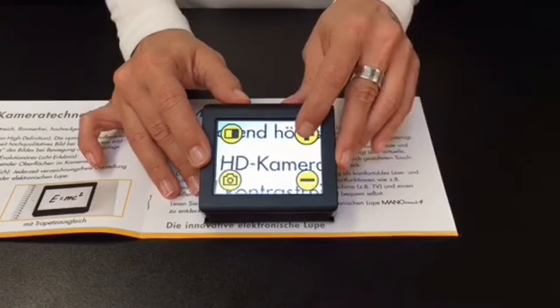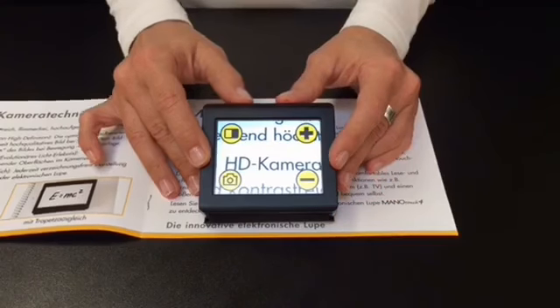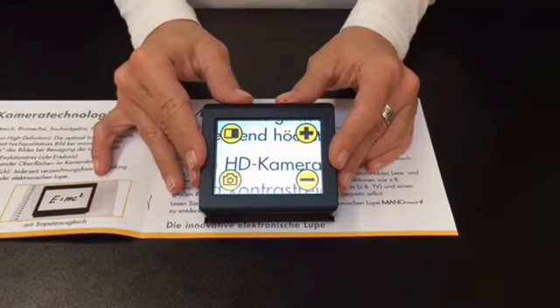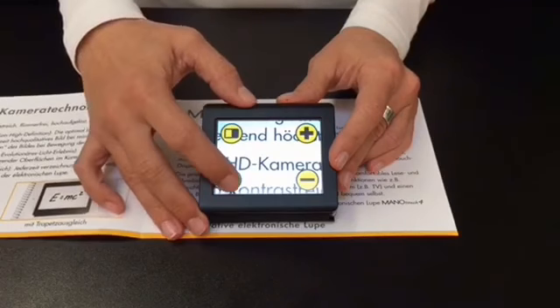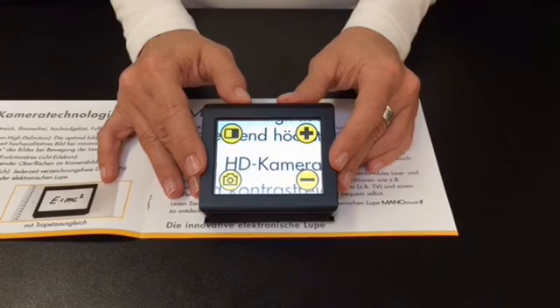Currently you see the magnification adjustment buttons on the right side. On the top left corner, you see the button to cycle through the semi-colors. With the button below, you take pictures. The device is also equipped with a feature that makes it possible to take pictures from a distance, for example of timetables or price tags.